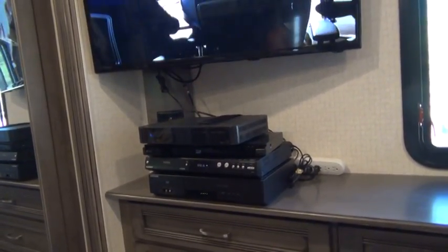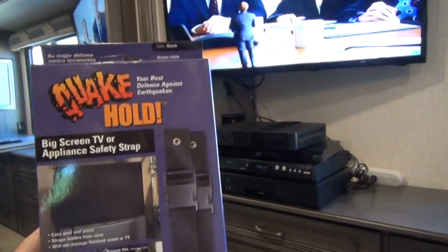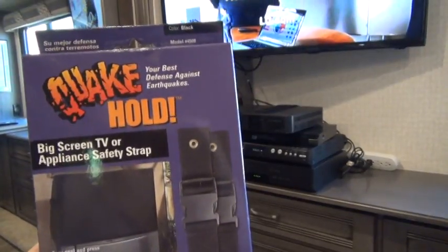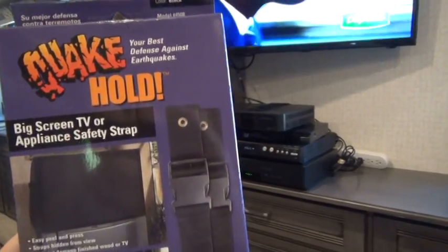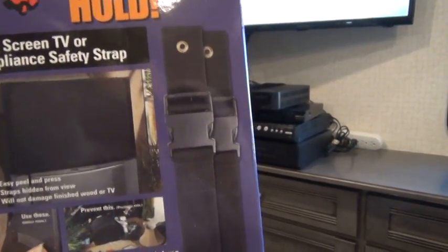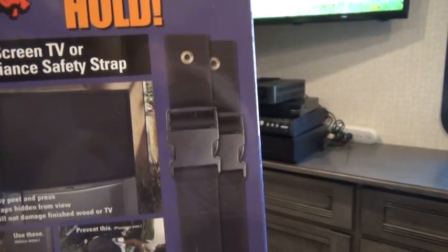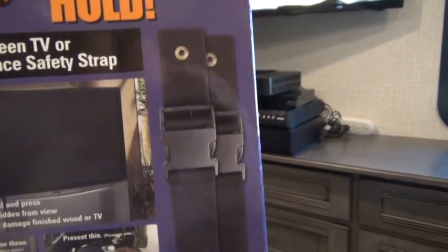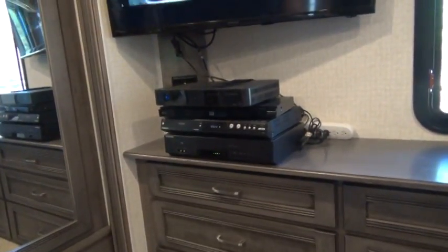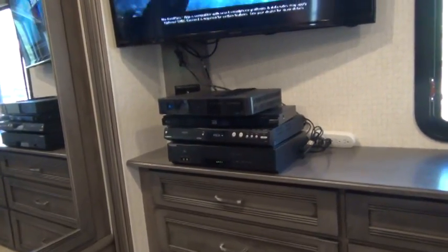I thought that would be a good tip to give my viewers. Go to Home Depot or various stores and look for something that says earthquake straps — there are various brands and some different styles. There are some that don't have the buckle and are more of a permanent installation — you don't want that. That is usually used for more permanent furniture in people's homes where if they have an earthquake it's going to keep the furniture like a bookcase from crashing to the ground.